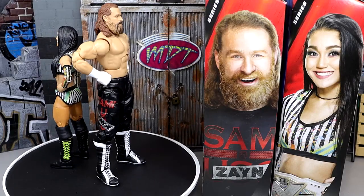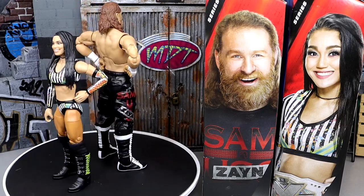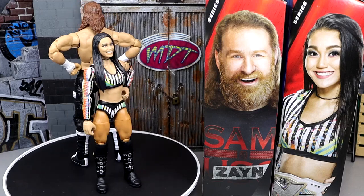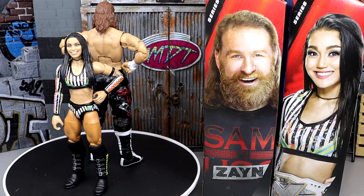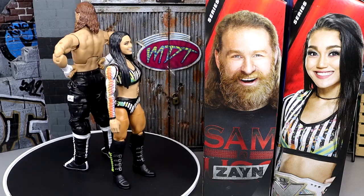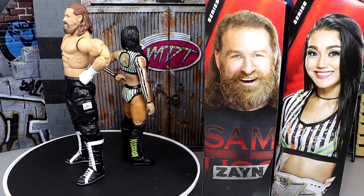That pretty much wraps it up for this 2-in-1 Elite Series 106 review of Sami Zayn and Roxanne Perez. Overall the figures are enjoyable — I don't think they shatter the earth. My biggest gripe with Sami Zayn is the same leg mold we've seen so many times, and I really wish we hadn't skipped over the Bloodline Sami Zayn era. I would have liked to see a Bloodline Sami Zayn first before this figure, and it worries me that we may never see that. It doesn't look like there's a Sami Zayn in the pipeline, so we'll have to see.